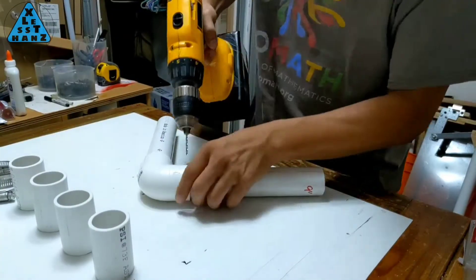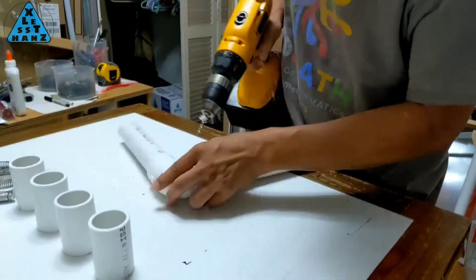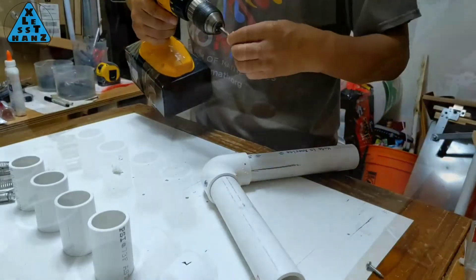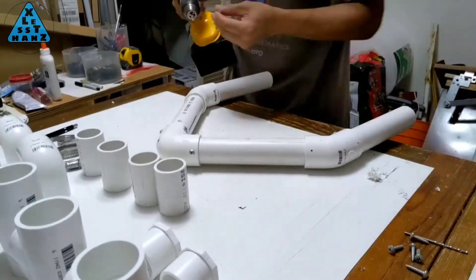Some of you are probably thinking the battery pack is ridiculously big and heavy, but as I mentioned in the original video, this is mostly a workshop drill and not meant to be carried around a construction site.